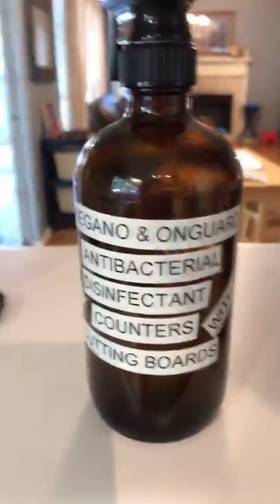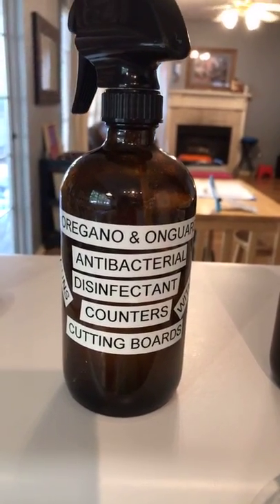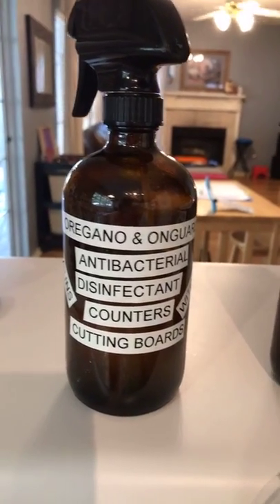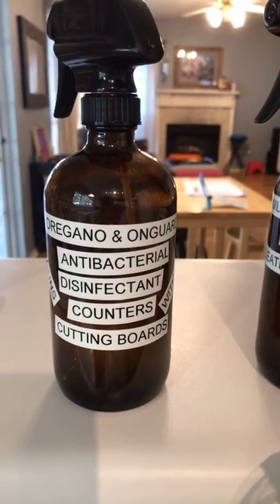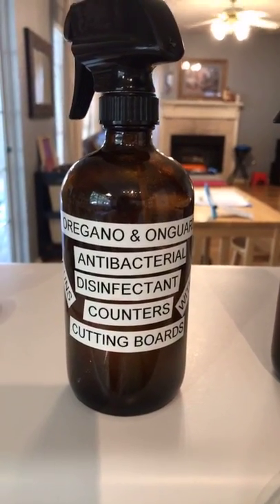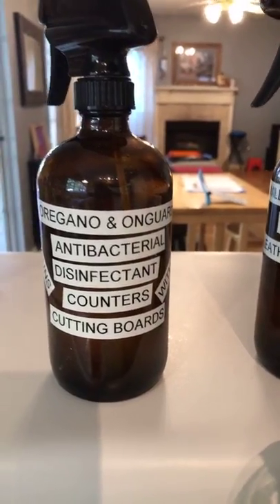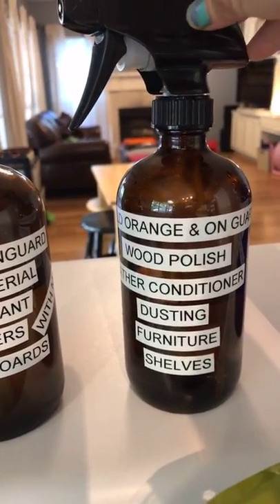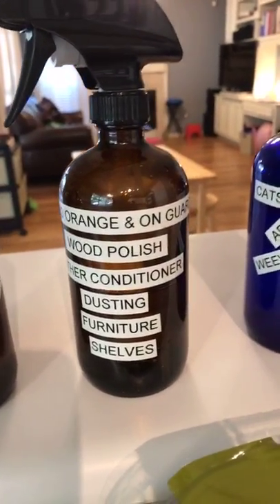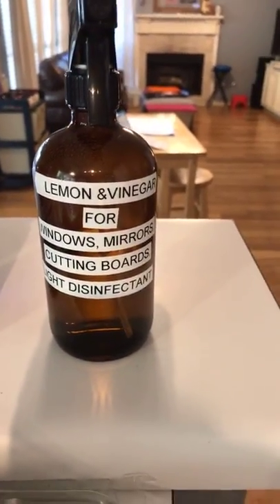My lemon and vinegar spray I can also use for my windows, mirrors, and cutting boards — it's my light disinfectant, but it's also great for rinsing off my veggies. For really porous vegetables, or for leaves like lettuces and salad greens, it's a good rinse because it disinfects and removes any gunk that might have gotten stuck. I like the taste of both oregano and On Guard, and this wild orange and On Guard spray I use for dusting and wood polishing — there's no reason I couldn't spray it on sliced apples so they don't turn brown.